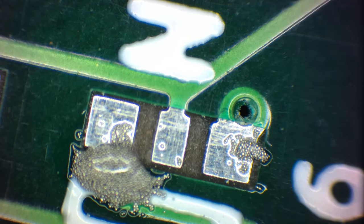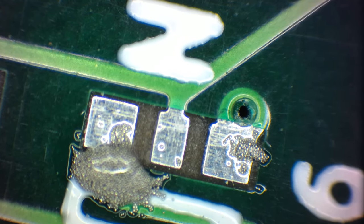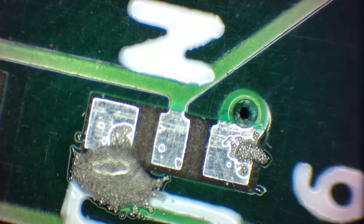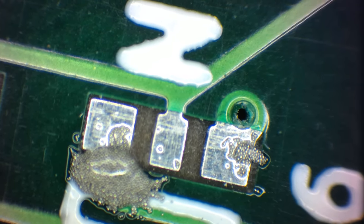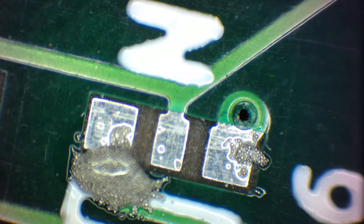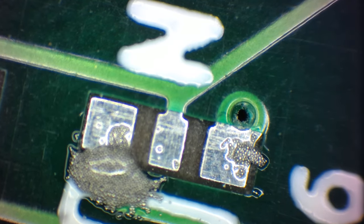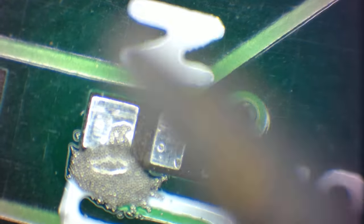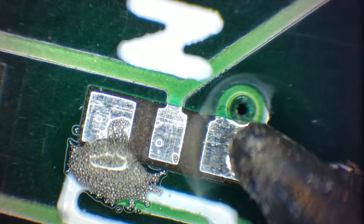I put a really tiny amount of soldering paste on there. Let's solder it with a soldering iron and see what we can see. It's going to be a little hard to find the soldering iron under magnification — there it is. Let's see if I can first touch this tiny little pad.